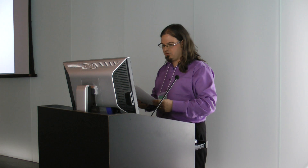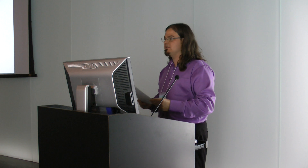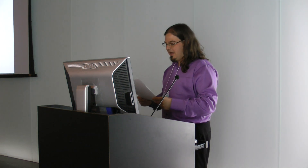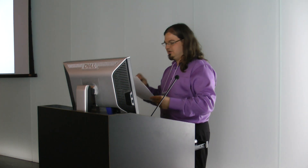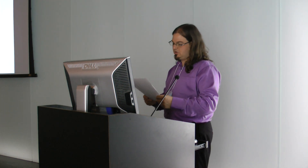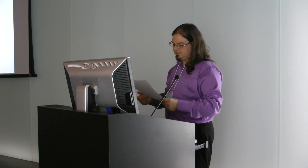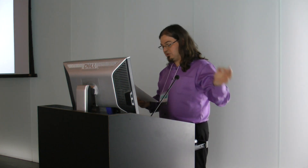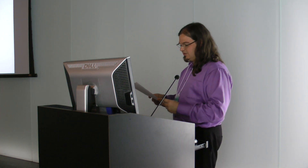Our first talk after lunch is Carol Grissom. Carol has been a senior objects conservator at the Smithsonian Institute since 1984, specialized in treatment of metal, stone, and plaster sculpture. An authority on zinc sculpture, she published Zinc Sculpture in America from 1850 to 1950 in 2009. She received her master's degree in art conservation from Oberlin College, took advanced training at the National Conservation Institutes in Belgium and Italy, and worked as a sculpture conservator at the Center for Archaeometry at Washington University in St. Louis and exhibits conservation at the National Gallery of Art.